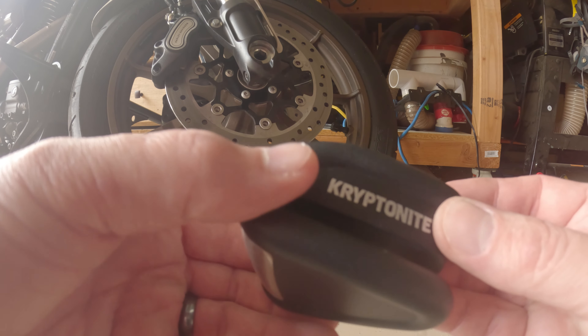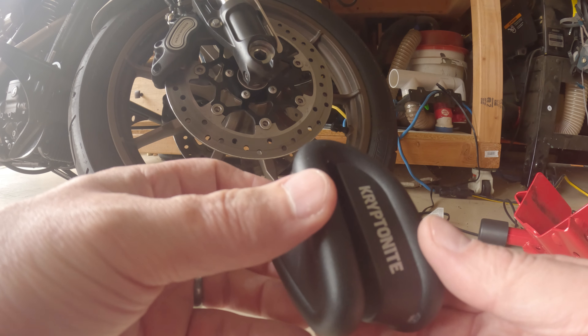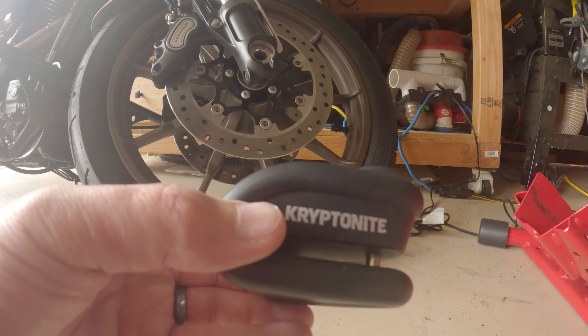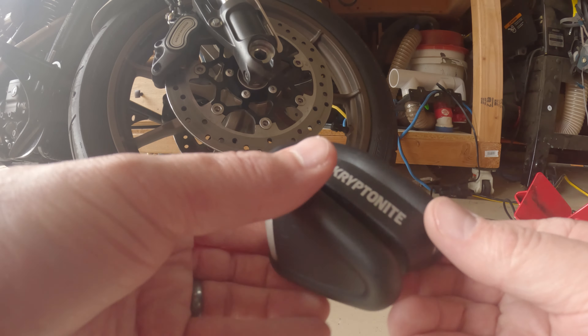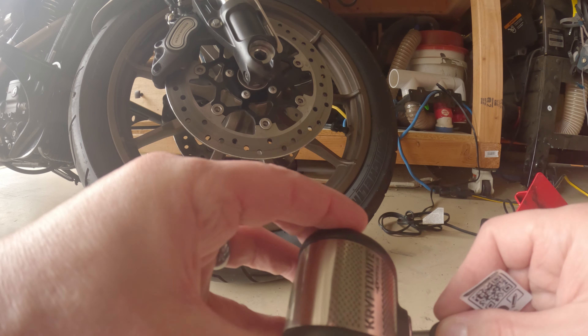It's not going to deter somebody who really wants to get your bike — someone with a giant grinder and a lot of time. But for the amateurs without those tools, it might stop them. Anyway, that's pretty much it for the review.